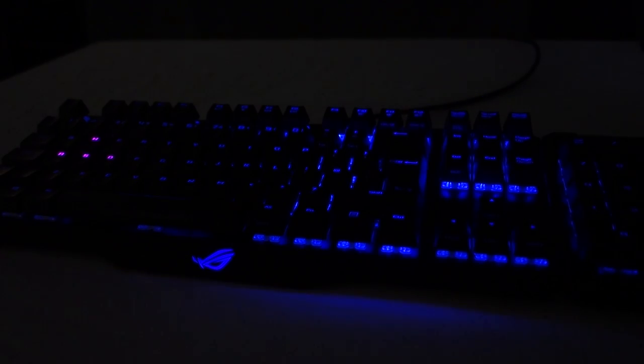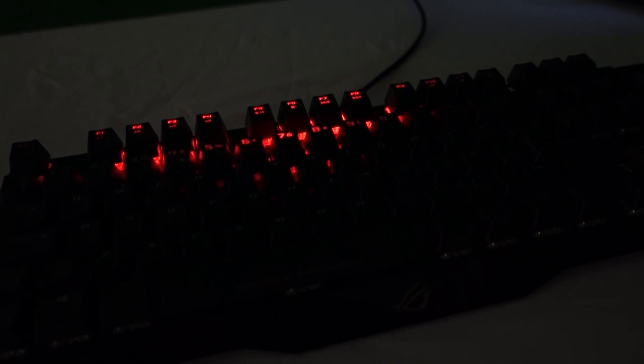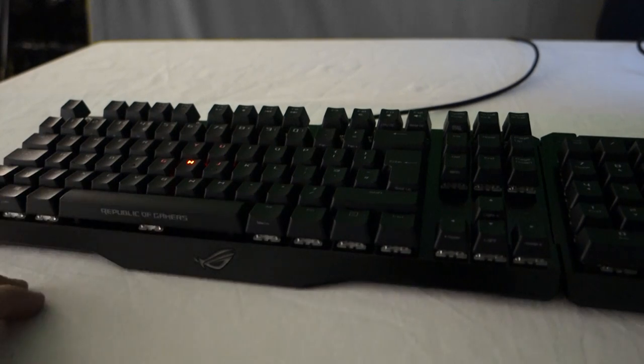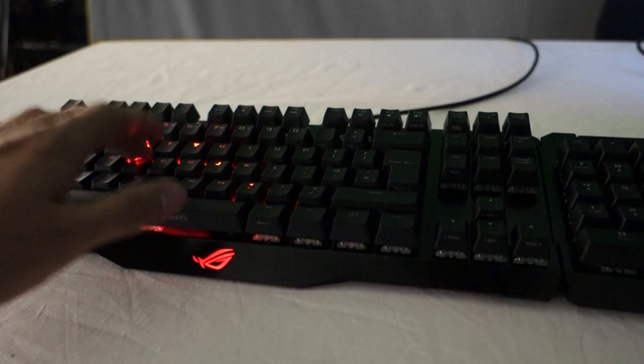As soon as you get this out of the box it's clear that this is an awesome looking keyboard. Fully aluminium backed with floating keys and fully RGB. It has a subtle signature ROG pattern over the surface of the board and an illuminated ROG logo at the base near the space bar. It is the perfect combo of classy minimalism and gaming aesthetics.